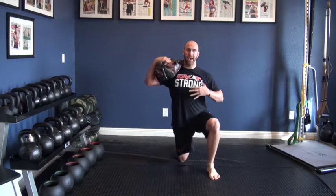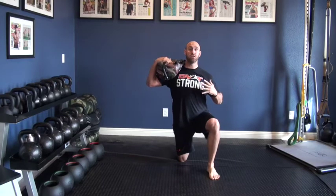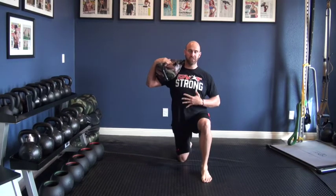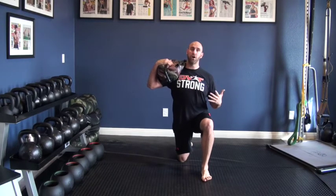We know that get-ups are great, and we know that half kneeling work is great. So we're going to combine elements of both, because a lot of people struggle to have both the frontal plane stability and mobility to do them correctly. What we're going to do is begin in a half kneeling position for what's called our arc press.